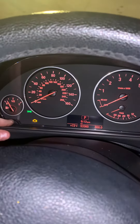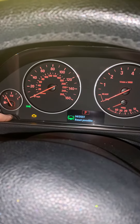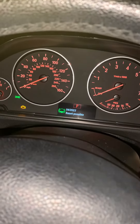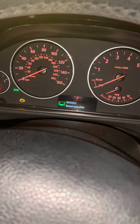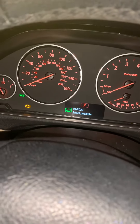Then you will hold your reset button. I'm holding my reset button here and a screen like this will pop up. In the case of the brake pads it will be associated with the brake pads, but it will still say reset possible just as this one does.